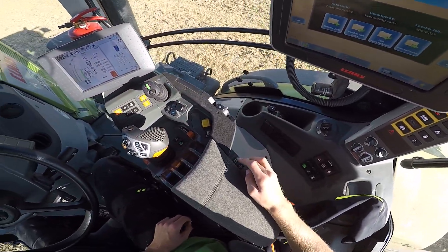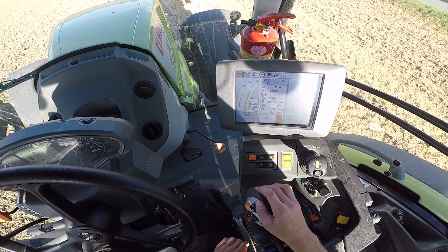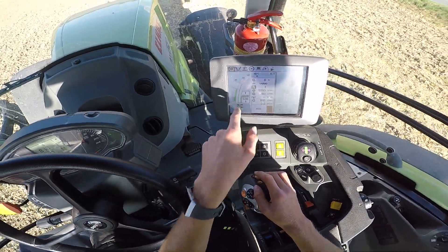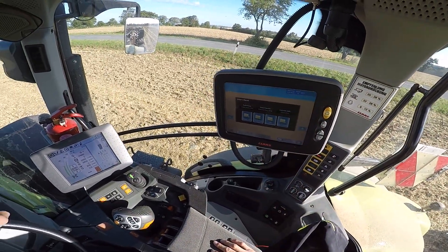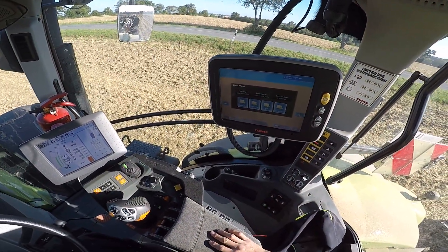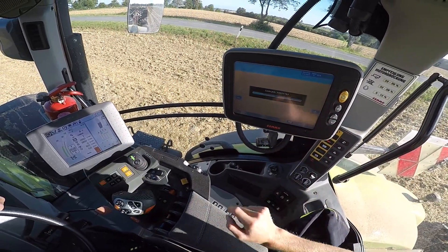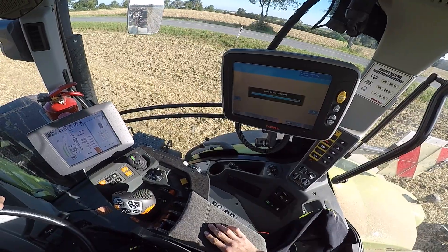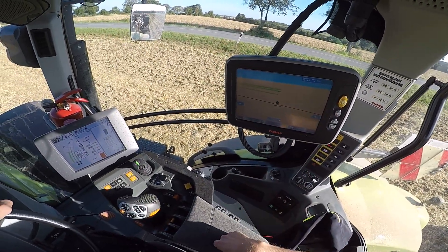Dazu drücken wir einfach hier mal lange drauf. Jetzt müssen wir hier noch die kleine Gruppe vorwählen. Gut, jetzt passt's. Dann müssen wir hier beim GPS – weil wir machen hier ja alles mit GPS, weil sonst brauchst du ja auf diesen Flächen ewig – jetzt drücken wir hier auf 'Job fortfahren'. Jetzt lädt er das Ganze wieder her. Hier sind auch alle Geräte abgespeichert. Jetzt hat er hier den Köckerling Vario auch gerade drin.